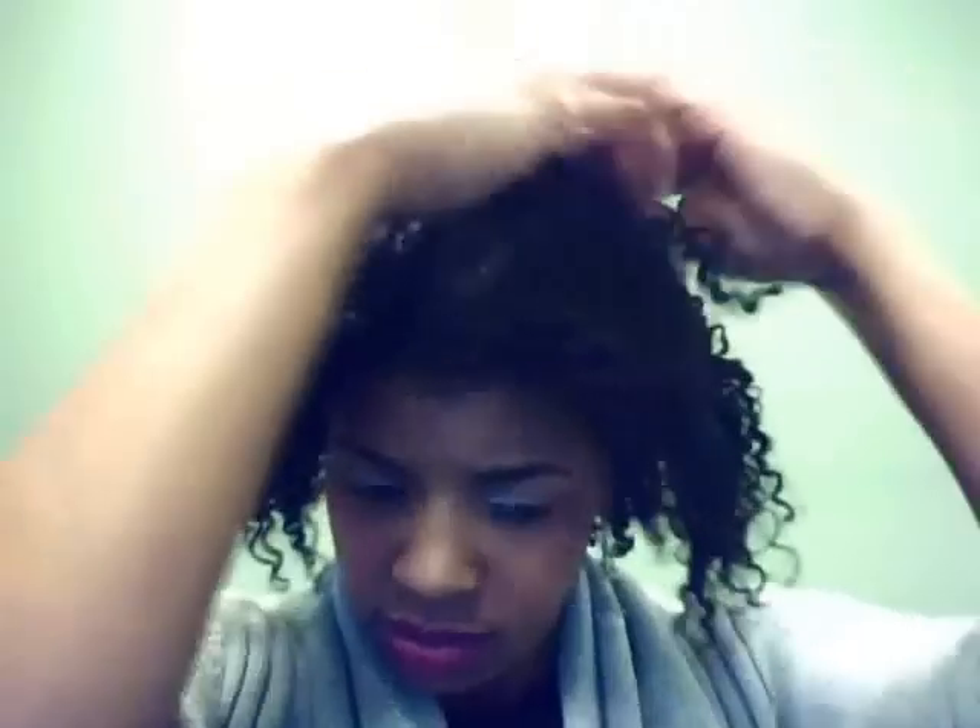Taking down the last section, separating the hair. I'm going to style it after I get it all separated. Just kind of fluffing it back — still defined, and that's how I get big hair.